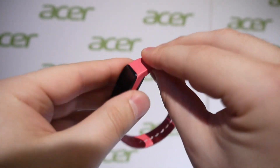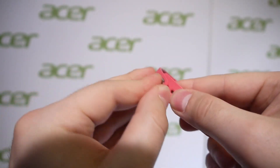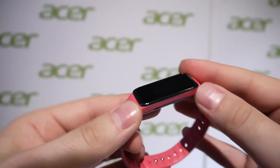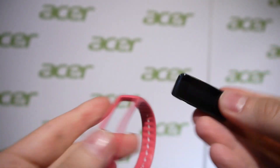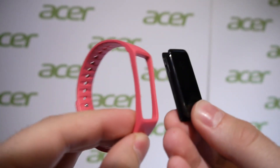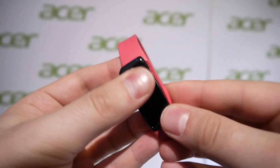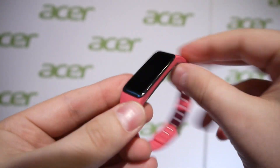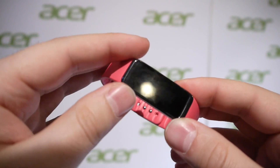The strap appears to be made of a rubber-like material with this metal piece here which connects just like this, and this piece here is detachable in case you want to switch the strap with another one. Of course, pink is not going to be the most masculine color of them all. The device itself is water resistant, so you can safely wash your hands with it and when you exercise, don't worry about sweat getting in it.